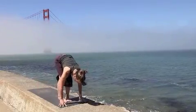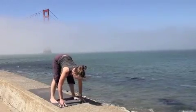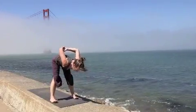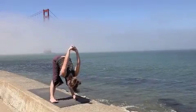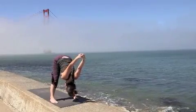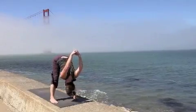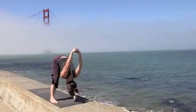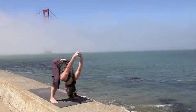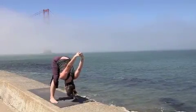Step the back foot forward, coming into a forward fold. Walk the feet as wide as your mat, keep the feet evenly weighted. If your back feels a little tender, keep the hands on the floor. Otherwise, interlace your fingers behind your back, bend the elbows slightly, keeping the feet evenly weighted. Lengthening your hamstrings — breathe into the backs of the legs. If you feel any strain in your low back, bend your knees; otherwise keep the legs straight and enjoy the stretch.